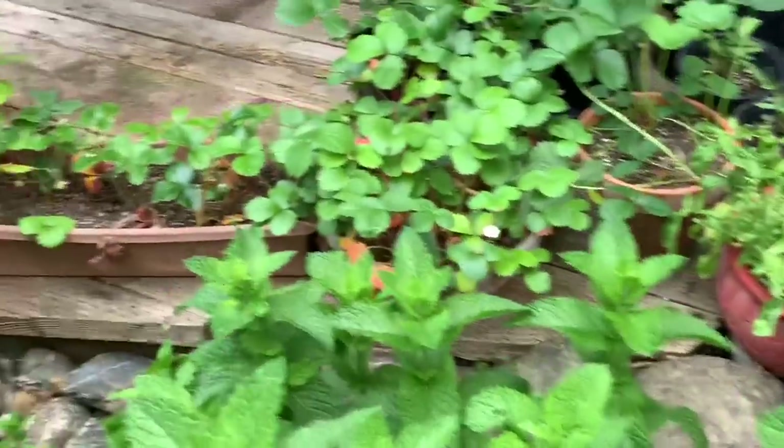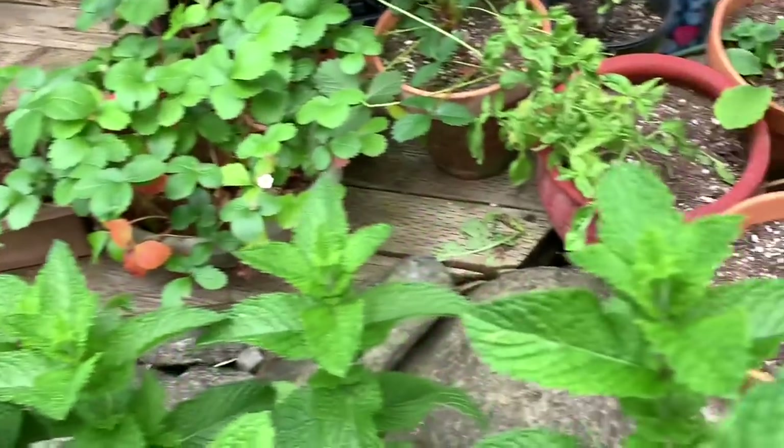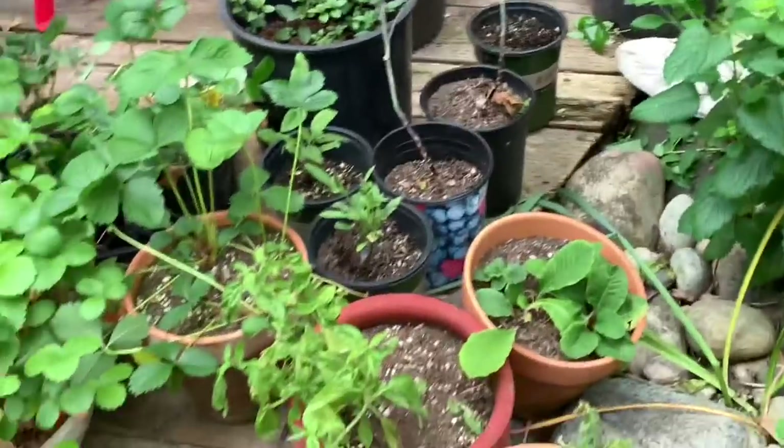Some potted plants on the deck here — these are plants I'm giving away. Strawberries, mint, basil, some random plants, and more chocolate mint.